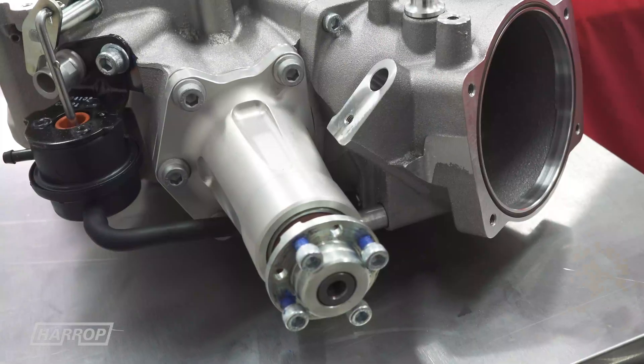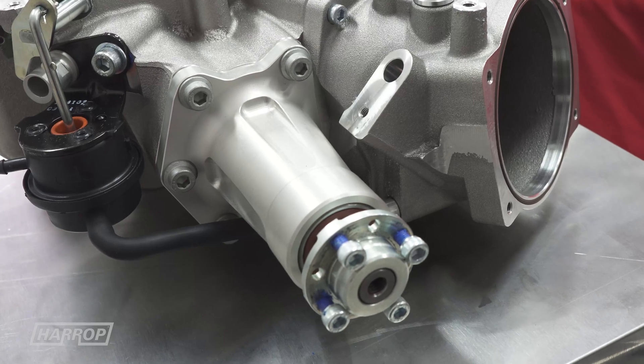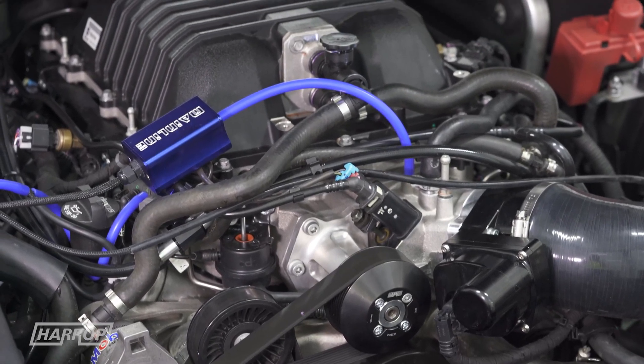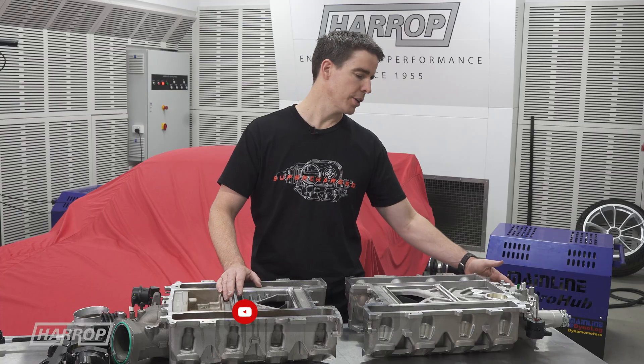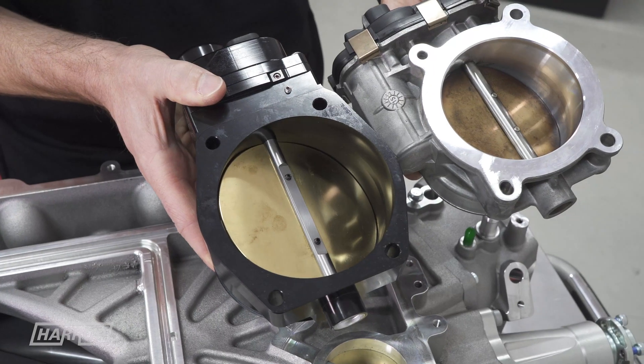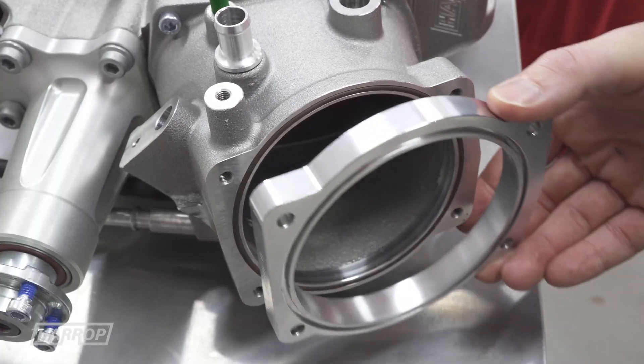We've incorporated a dedicated billet input drive assembly to provide increased durability and offer future versatility on drive offsets. The throttle body adapter is designed to put the standard LSA 87mm throttle body in the same factory position. We also have the option of running a 103mm throttle body using a billet adapter.